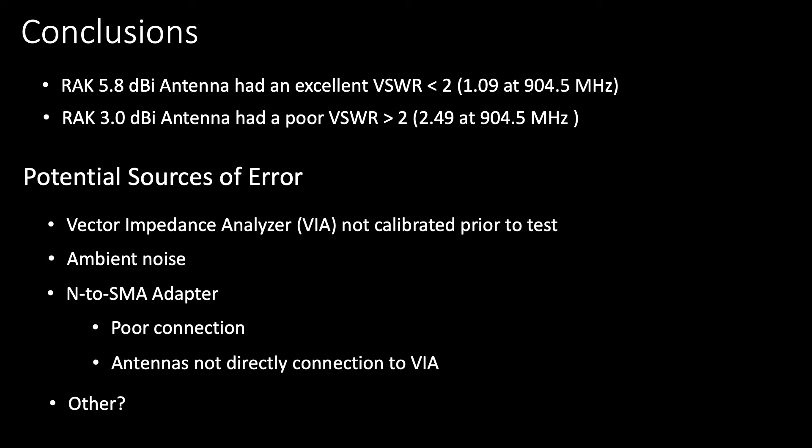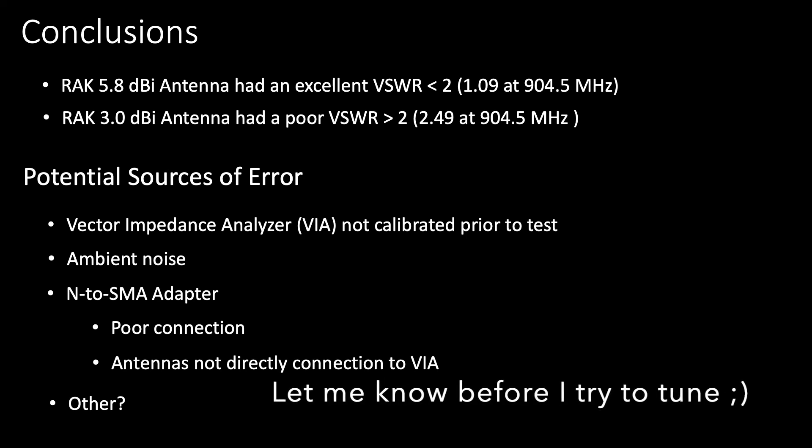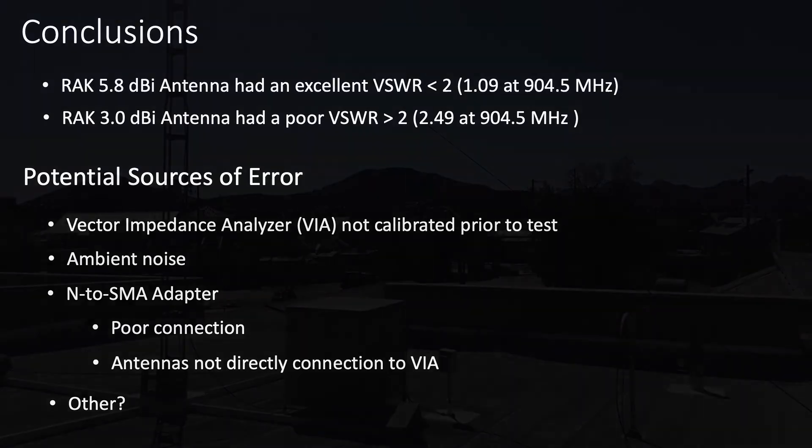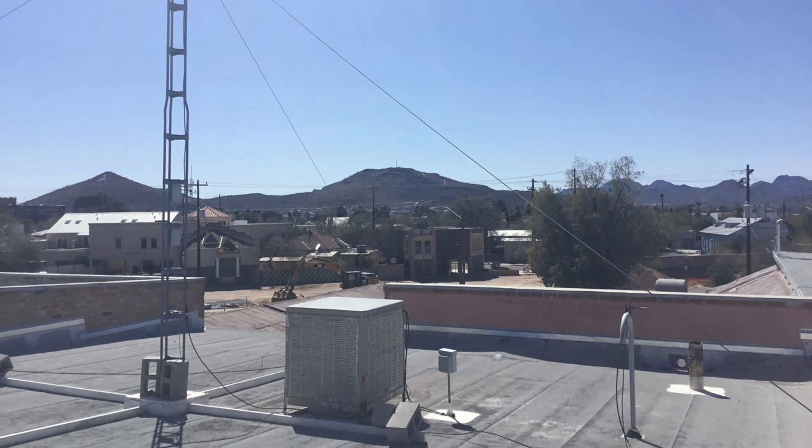If you see anything in the setup in this video that I haven't considered, I'd really appreciate you commenting and enlightening me. With these results in hand, I now feel comfortable making the trip to Xerocraft's roof with our antenna for finalizing our formal gateway installation. In my next video, I'll estimate the expected transmitted power of the antenna, taking into account losses associated with LMR 400 cable length and also the 5.8 dBi gain associated with the antenna. If you're interested in tracking the progress of this project, please consider subscribing for updates.